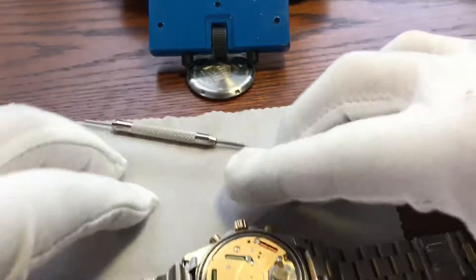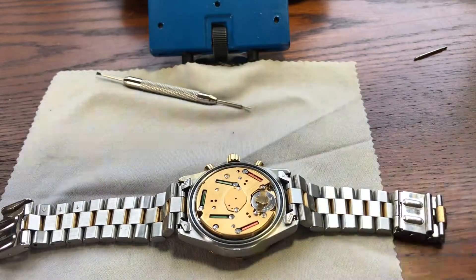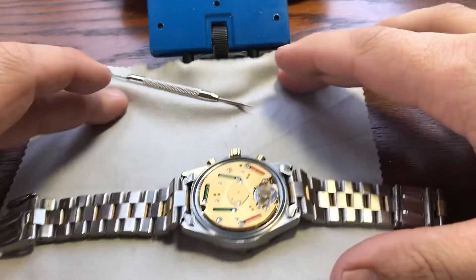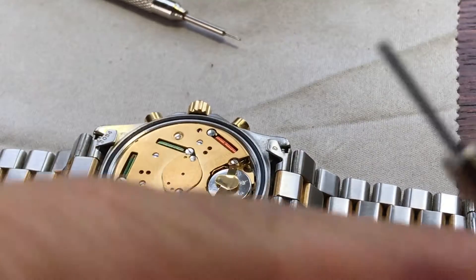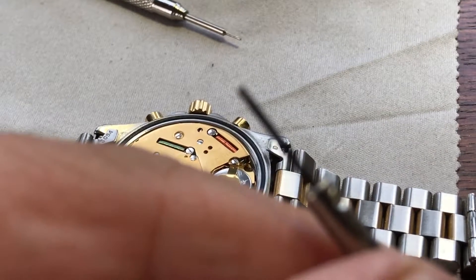So I'm going to take off my gloves at this point. And this is going to require some fine dexterity. And we're going to get a little bit of a close-up here. I have a screwdriver that is going to fit that screw right there.